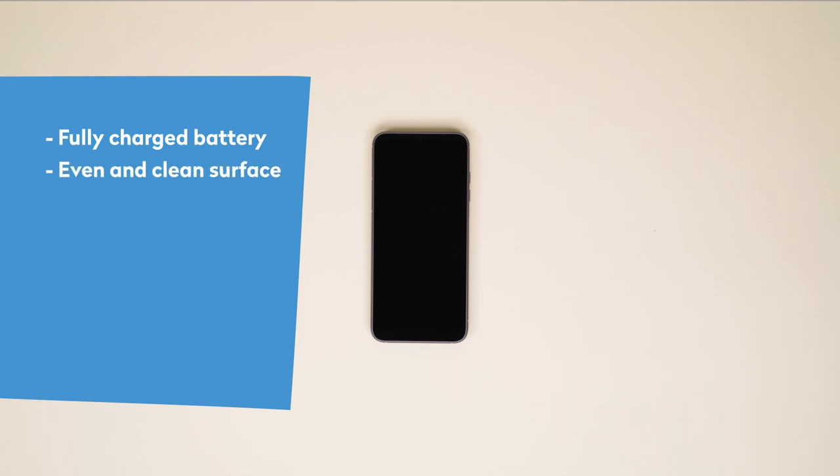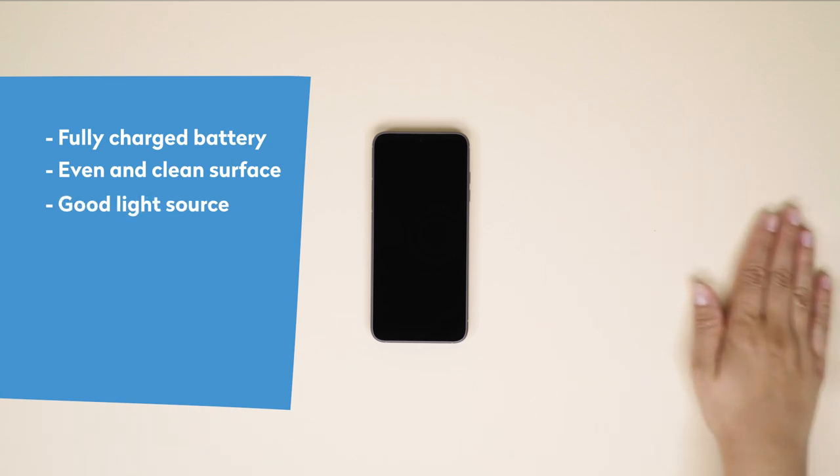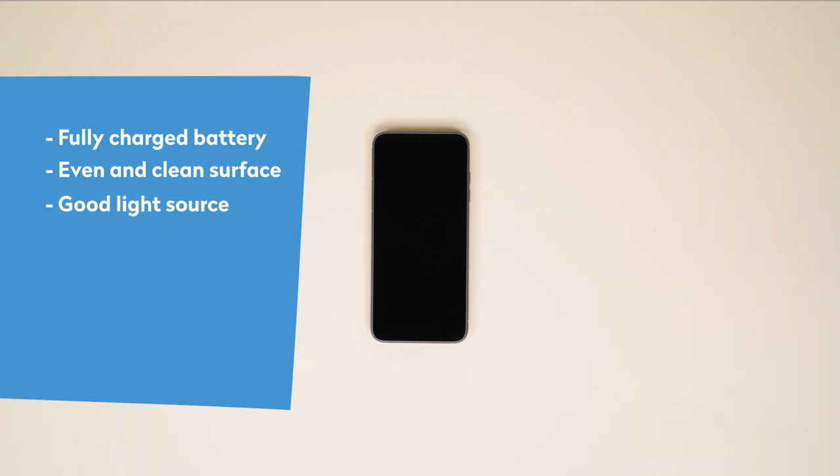Find an even and level clean surface to work on with a good light source so you don't miss any of the action. We recommend to keep a few items at hand to make your life easier.